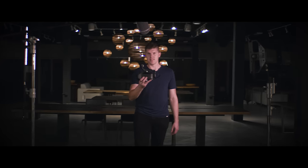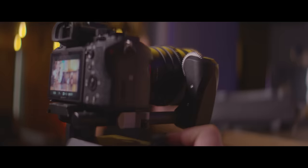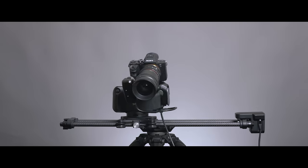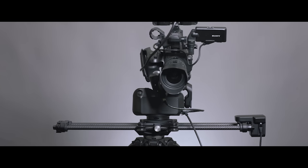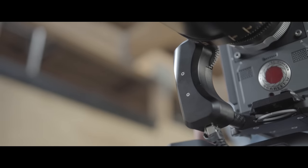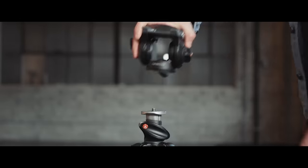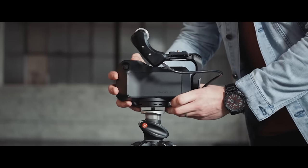Hey guys, I'm Kyle with Rhino. This is Rhino Arc 2. It's a robotic camera assistant with a 15-pound load capacity that pans, tilts, focuses, and controls your slider for incredible video and time-lapse shots. It's designed to replace your fluid head as the ultimate B-roll machine.